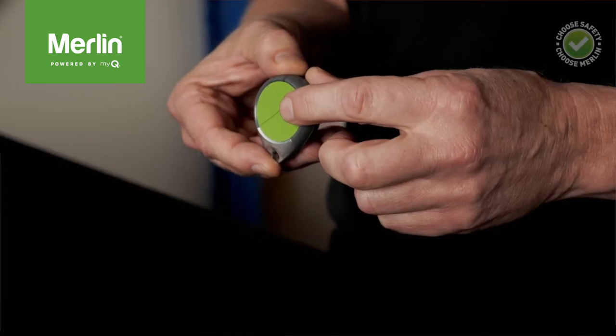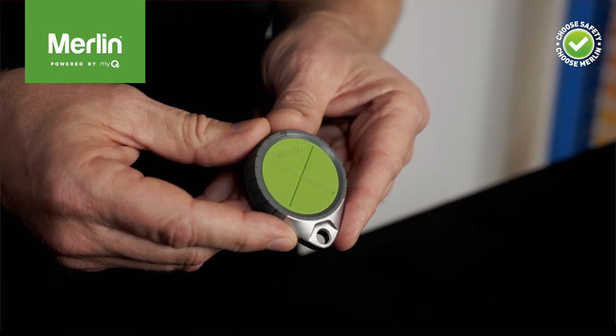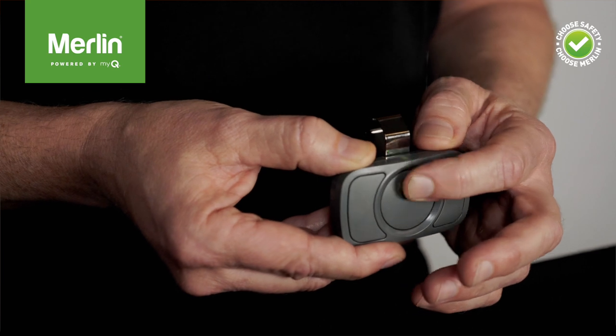Hi, Rob here from Merlin to introduce you to the new Merlin remote control lineup. Knowing that our customers demand quality and compatibility with a wide range of devices, we have designed a new range of remote controls to control a variety of Merlin devices. All four new remote controls can be programmed to control both Security Plus and Security Plus 2.0 garage door openers and gate openers, as well as the Merlin MiQ remote LED light.